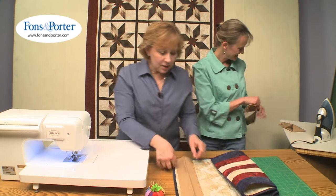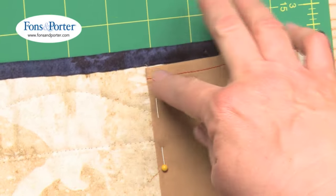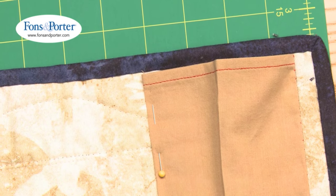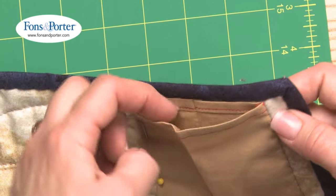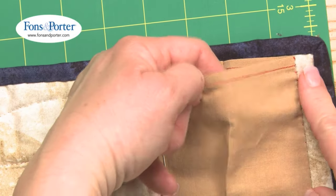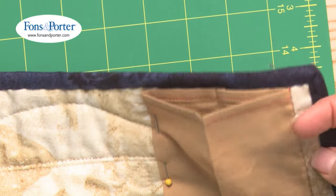You're going to sew that on to your quilt along the crease and pin along there on both sides. Then you're going to blind stitch it, and you'll have that little extra room — the room for the pole — built right in.